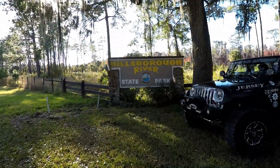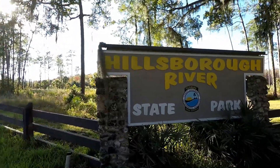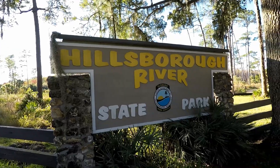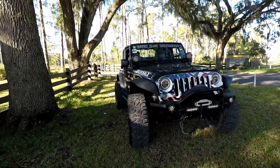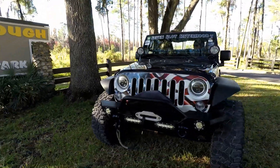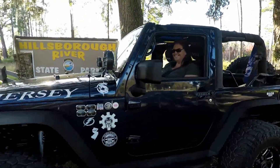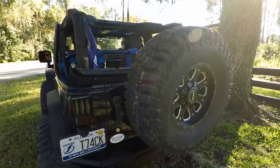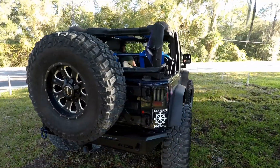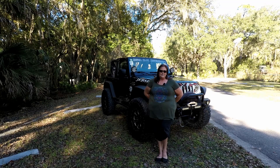Two years ago, one of the women here locally — Stacy — started what is now known as Seven Slot Sisterhood, originally Jeep Girl Nation. I've been involved pretty much from day one. I commend her for the camaraderie and sisterhood she's put together and the things we've been able to empower each other to do. It's a great feeling to be part of a community like that and to have made so many amazing friends.